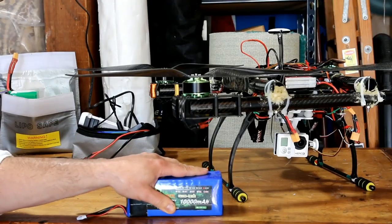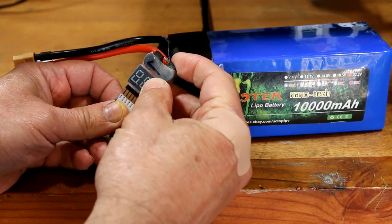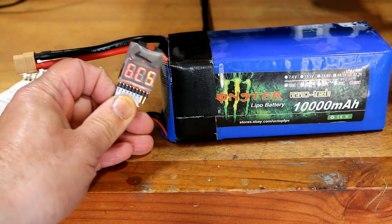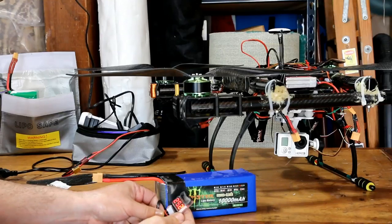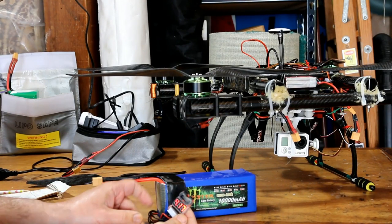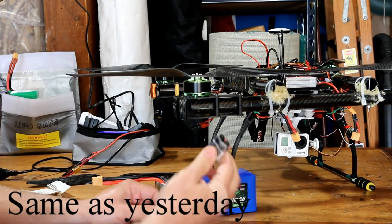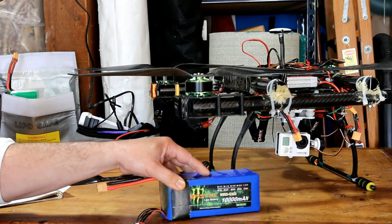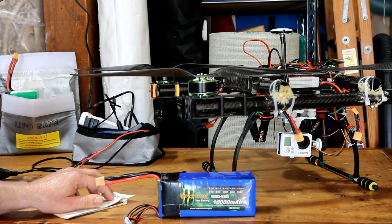I charged the battery again and the battery is actually reading 25.2, which is a full charge — a little more than the battery is actually rated at. So we're going to fly with 17 inch props for four minutes and see the comparison.